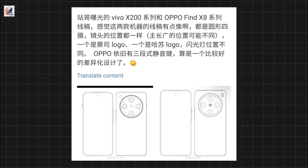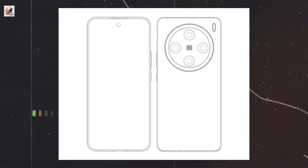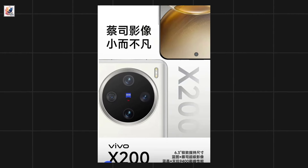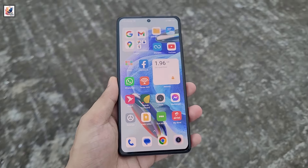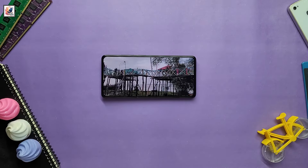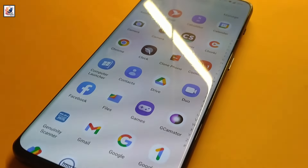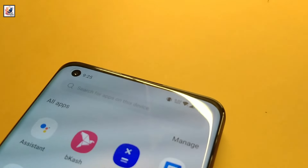Tipster Digital Chat Station released a sketch to showcase the design changes on the Vivo X200. This is the first look at the Vivo X200 Pro: flat metal frame, center large circle deco design. The standard X200 features a compact 6.5-inch display with 1.5K resolution flat panel and symmetrical bezels on all four sides.